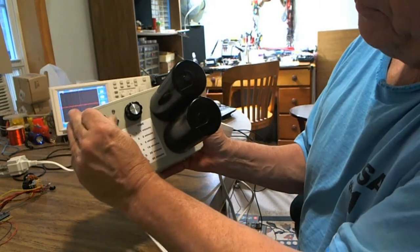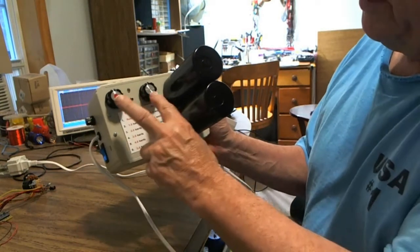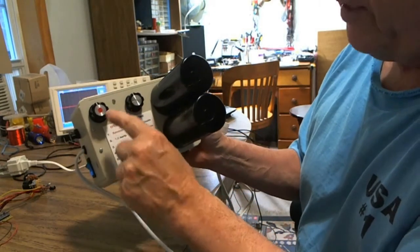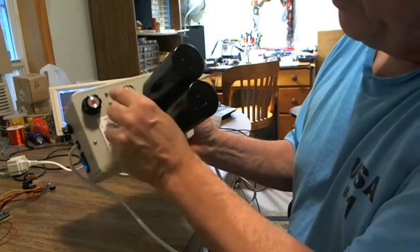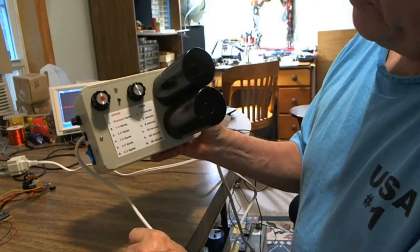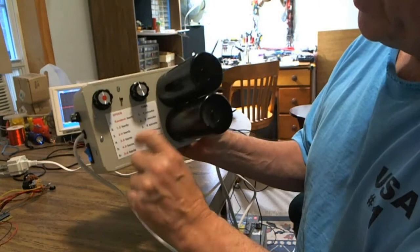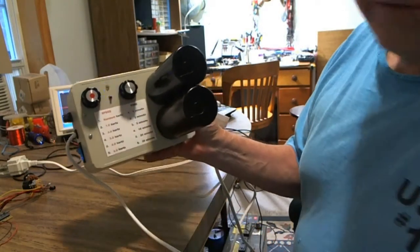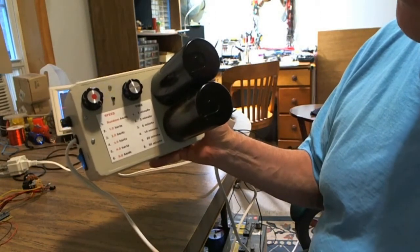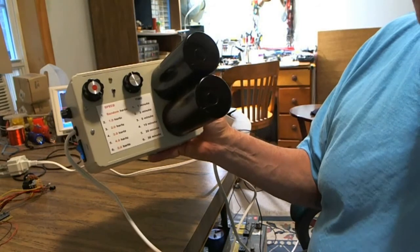I can dial these in while it's running and nothing will change. These dials are only read when the unit is beginning or ready to start after you press the button. So I'm going to stop it and dial in position five — as fast as it can go — leaving the time set for one minute. Here we go. Now it's flashing at five times a second and delivering really nice pulses out to that coil, which is delivering a really powerful magnetic PEMF wave.